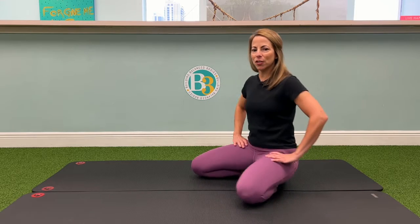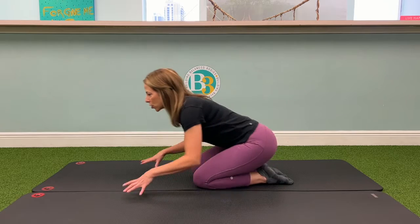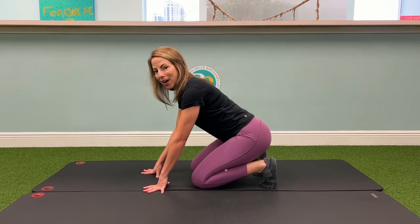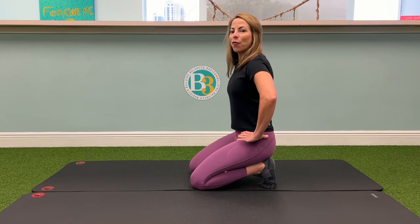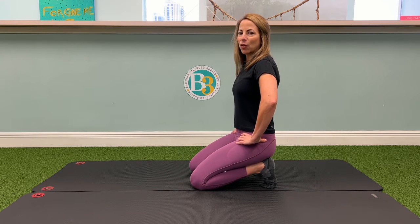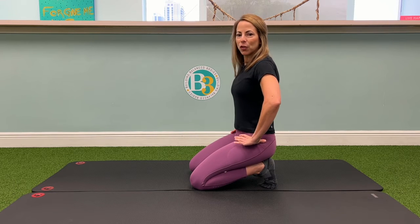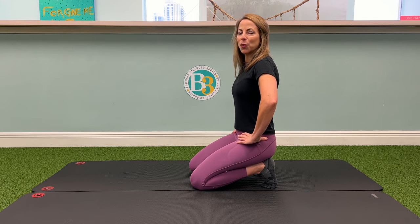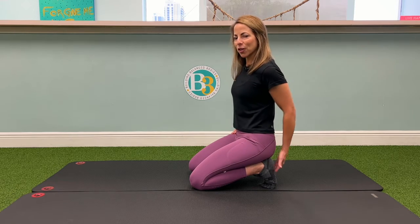Get into a kneeling position and shift your weight forward, spread those toes, curl them under, and then just try to sit in this position for as long as you can. The goal is two minutes. However, starting out, this stretch might be painful, so just do what you can tolerate to get good mobility throughout the toes and stretch the bottom of the feet.